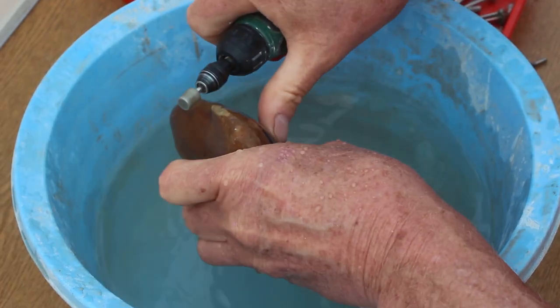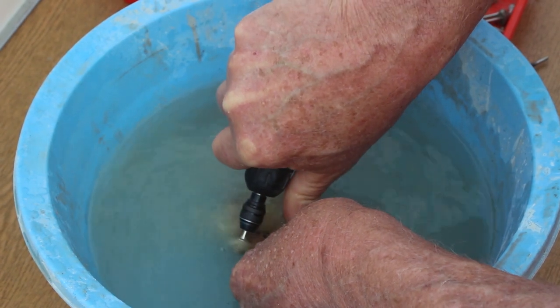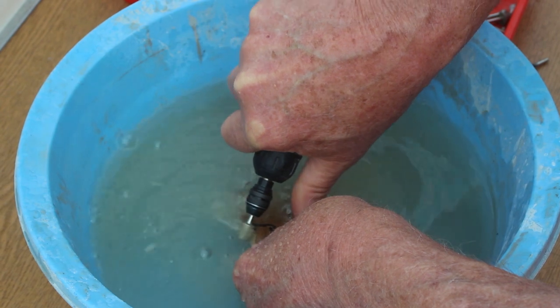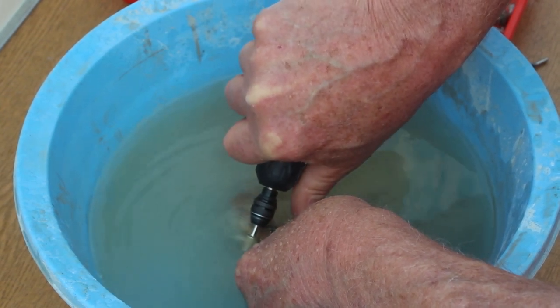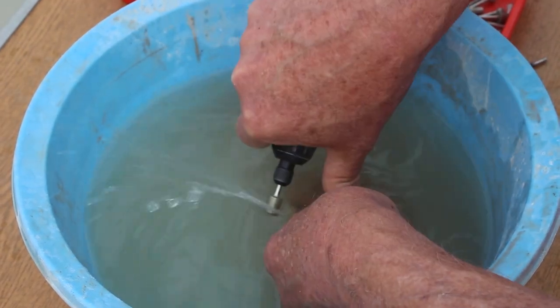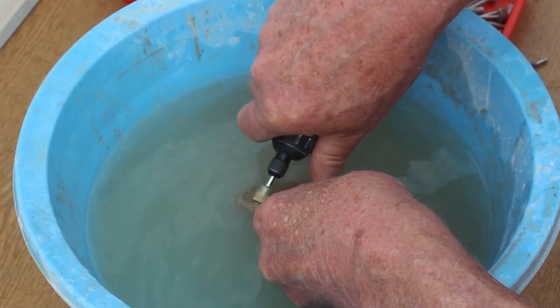I spent the best part of yesterday experimenting with different ways of providing my rotary grinding tool with a water supply. The idea is that I want to try and take it to places like the beach hut and be able to grind quite hard stones using these diamond tools.